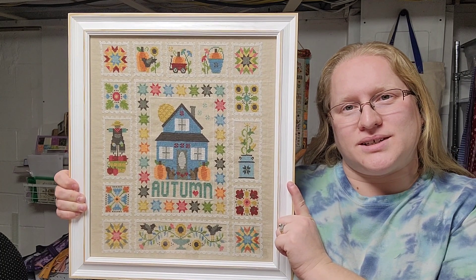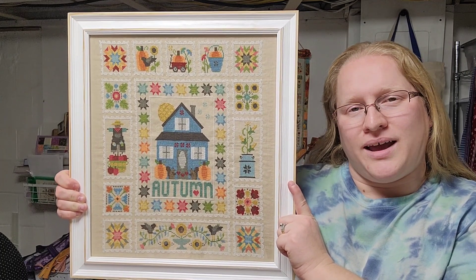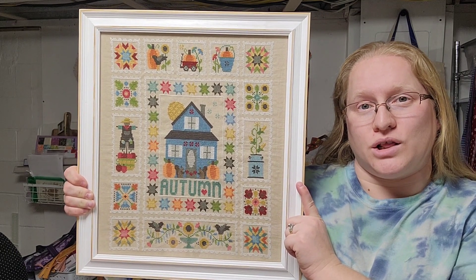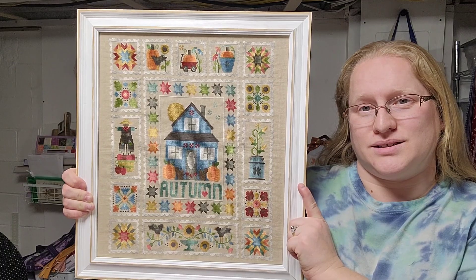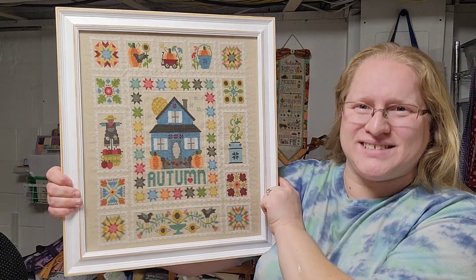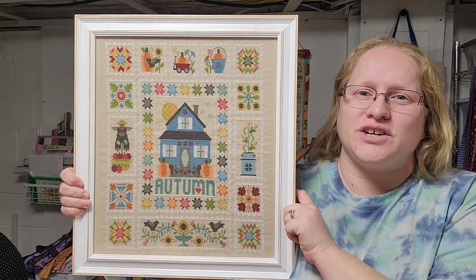I just switched up some of the colors in some locations — the pattern called for a light gray house, I switched it to blue; the scallop details called for gray, I stitched them in white; and instead of gray in the cornerstones I used the pale yellow from the pattern. I used all the called-for colors, just moved them around a little, and she is finished in a custom sized frame from the Rusty Roof. She is gorgeous and I love her — even though it is an autumn piece it will probably stay out long past autumn.